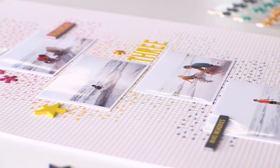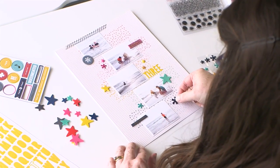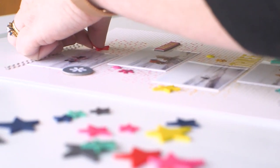Whether you use them on their own with their coordinating inks, or mix and match them with your Studio Palico kits, they're sure to make your project stand out.